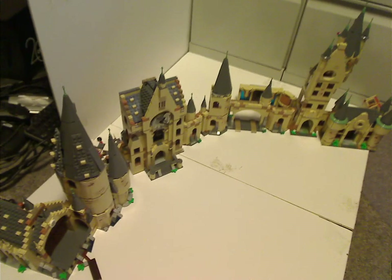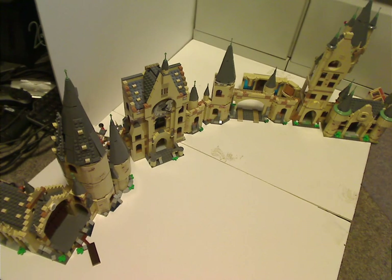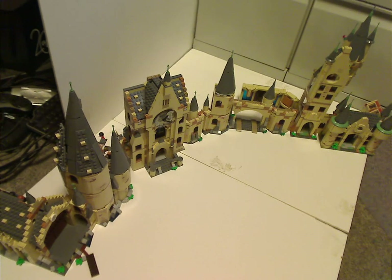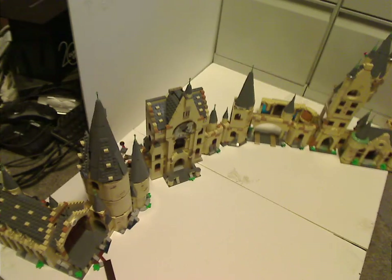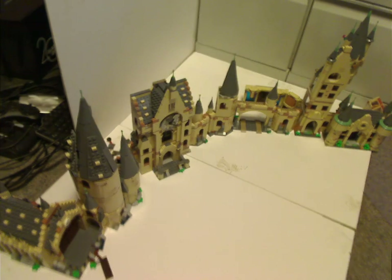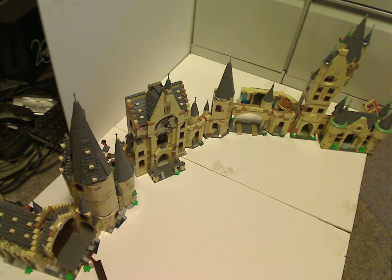If you have enough money to get all these sets and make a neat display, definitely pick them all up. And if you don't want to bother with the UCS Hogwarts set, also pick up all of these. And that's about it with this video — like, comment, and subscribe. Thanks for watching!